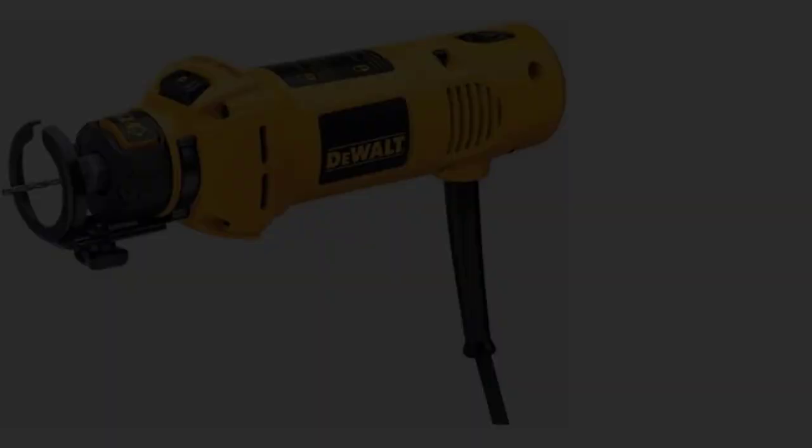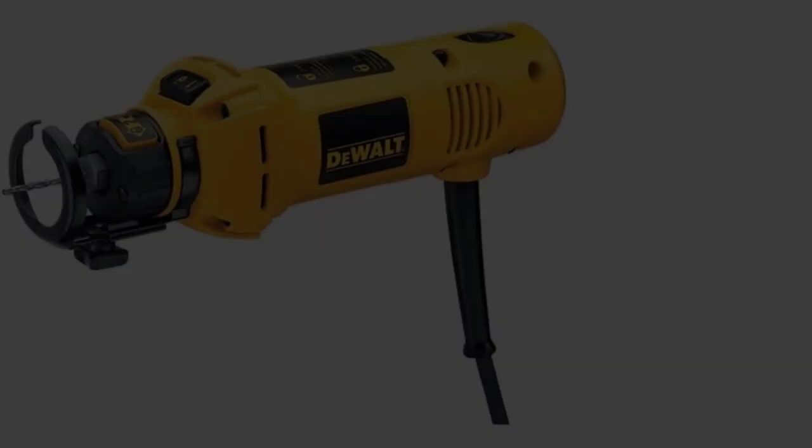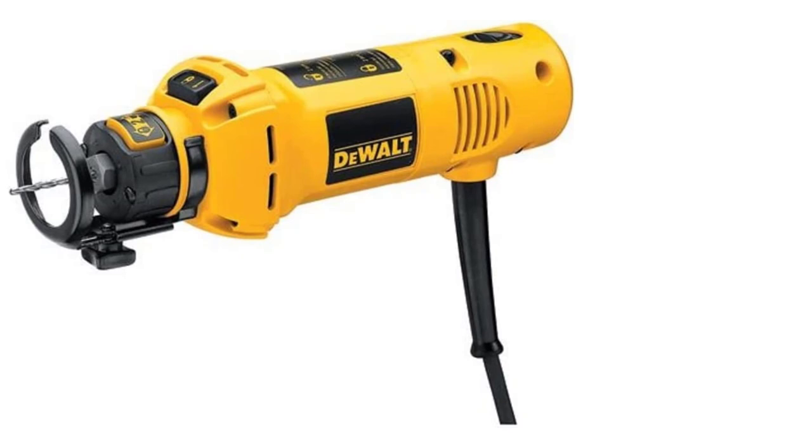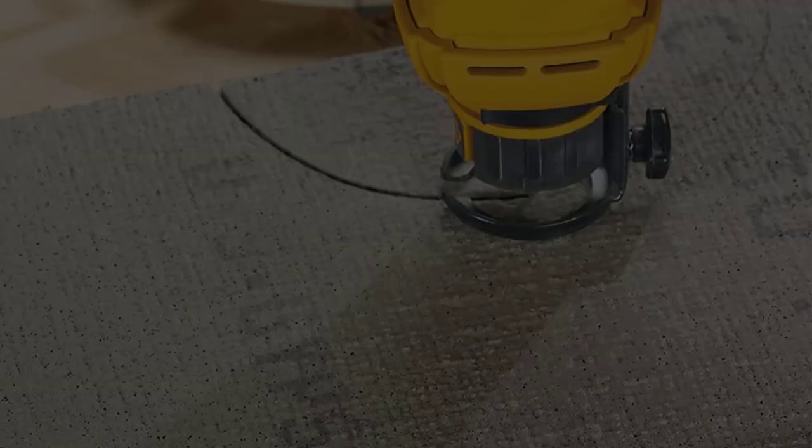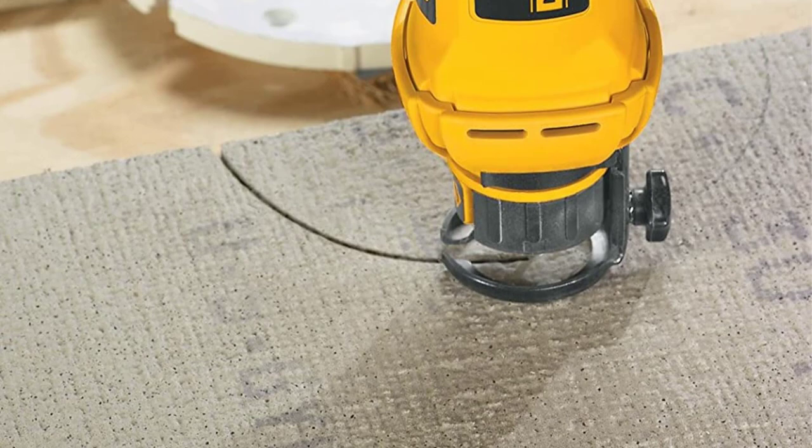At number 4: the DEWALT DW660 5-Amp Rotary Tool. Whether it's drywall, wood, stone, metal, or tile, the DEWALT DW660 can do it all. With a 5.0 Amp, 30,000 RPM motor, it is the strongest rotary tool available and is perfectly designed for difficult cut work. This tool is often used by electricians, plumbers, and other tradespeople who need to cut through different materials quickly, and the thin, compact size is ideal for prolonged use.